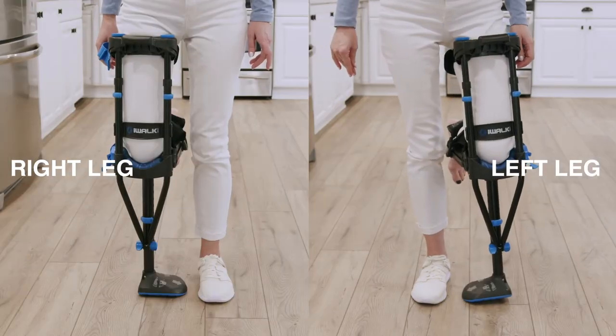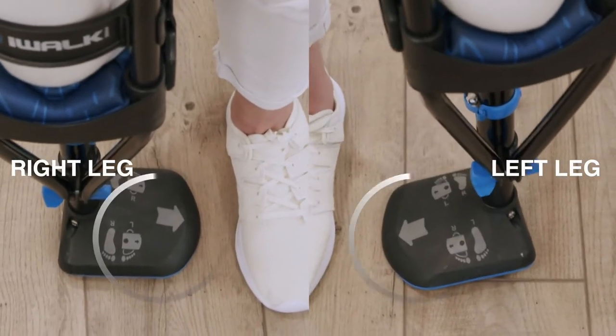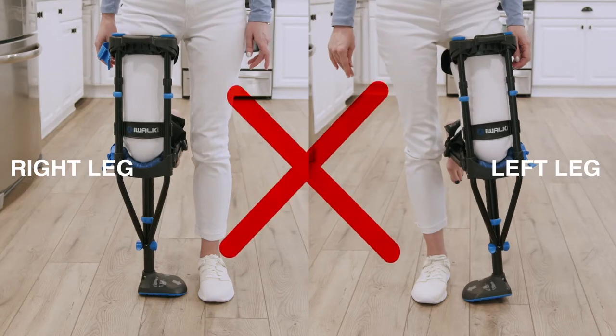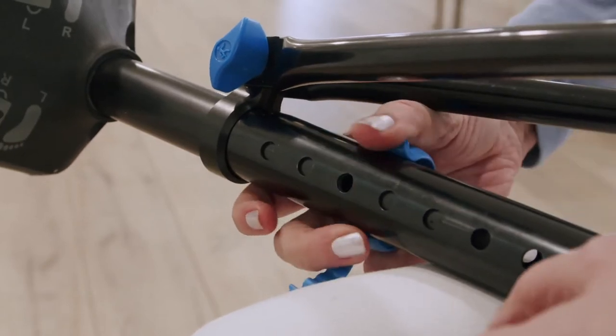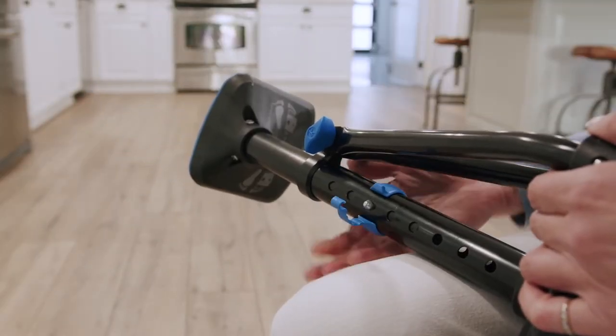If the foot is positioned incorrectly, the arrow will be pointing inward toward your uninjured leg. Positioned incorrectly, the iWALK will be unstable, which could result in a fall and or an injury. Never use your iWALK with incorrect foot orientation. To reorient the foot, remove the height adjustment pin, rotate the foot 180 degrees, then reinsert the pin.